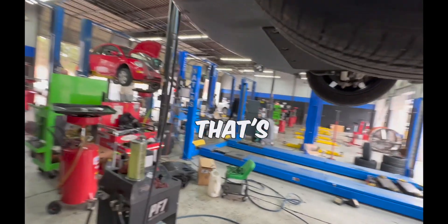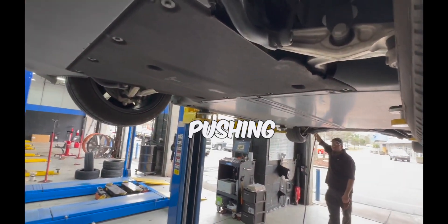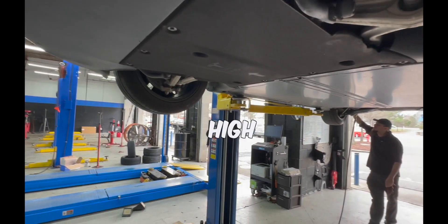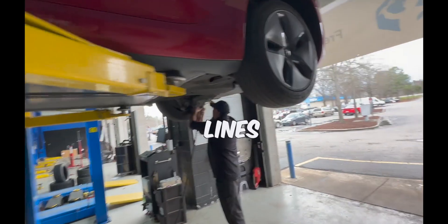High moisture content in brake fluid is dangerous. If you're going down a mountain pressing your brakes and the brakes get really hot, the moisture absorbed by the brake fluid will start boiling inside the brake lines.